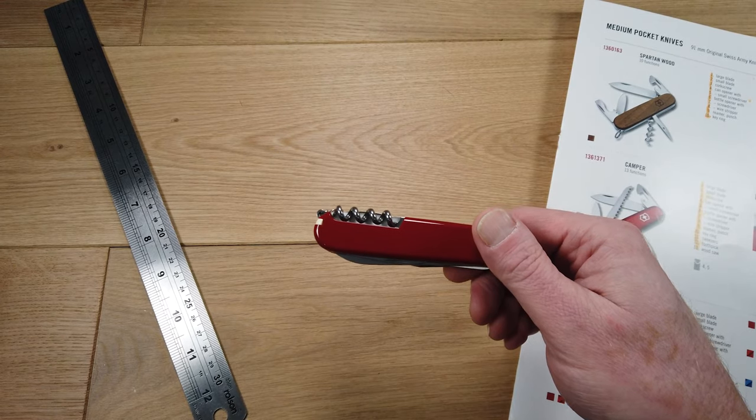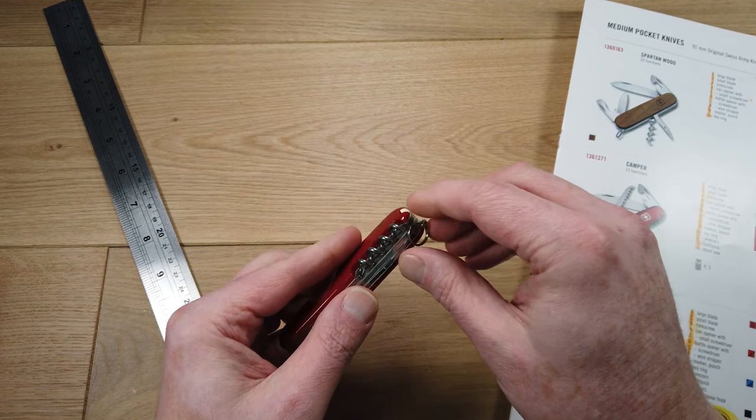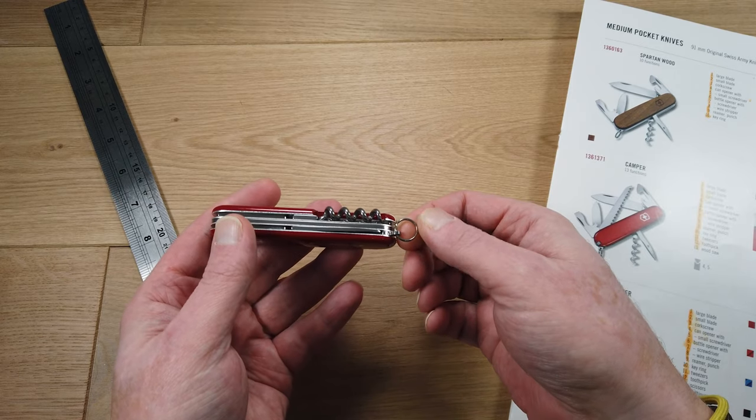The scales are made from high-impact ABS plastic called Cellidor, and it has a keyring attachment so you can attach this to a set of keys or a lanyard.